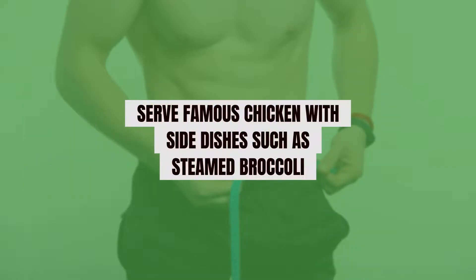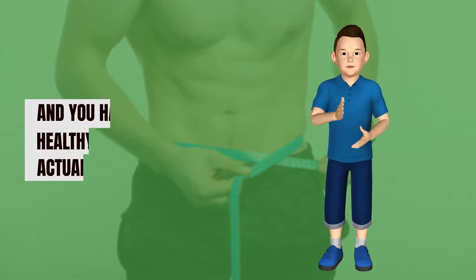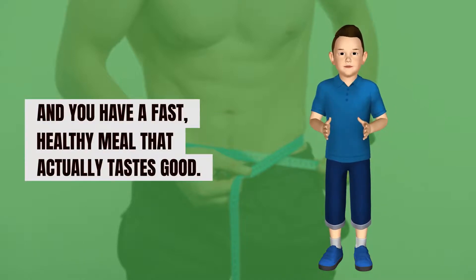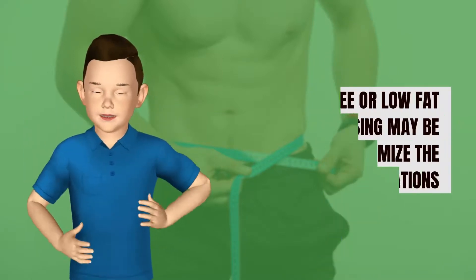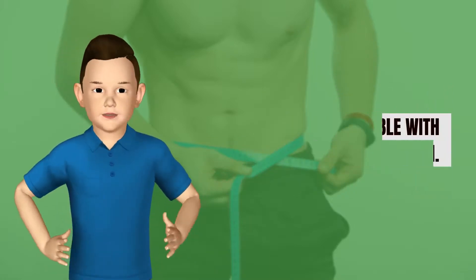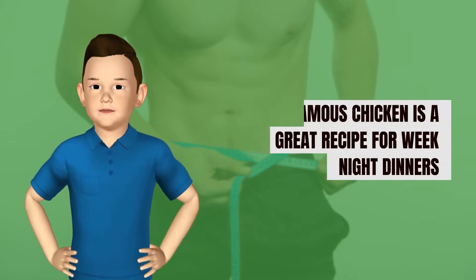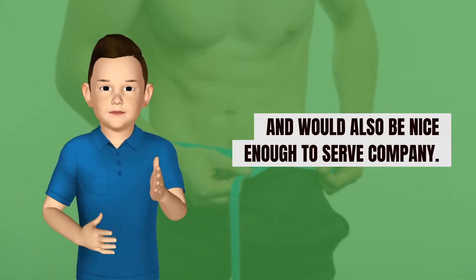Serve this chicken with side dishes such as steamed broccoli and brown rice or other whole grains, and you have a fast, healthy meal that actually tastes good. Any fat-free or low-fat salad dressing may be used to maximize the flavor variations possible with this dish. Our famous chicken is a great recipe for weeknight dinners and would also be nice enough to serve company.